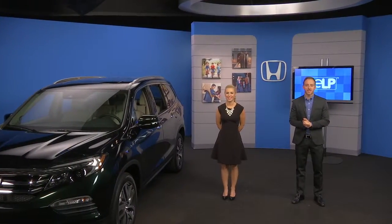Hello everyone, welcome to the first session of product training for the all new 2016 Pilot. Hi, I'm Brenda Durham, a producer with Jackson Dawson.